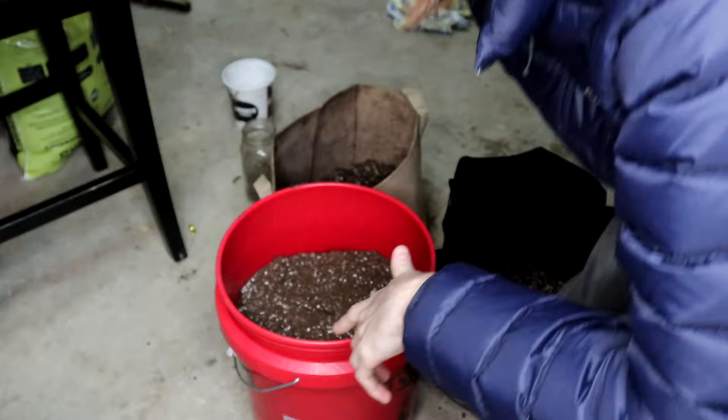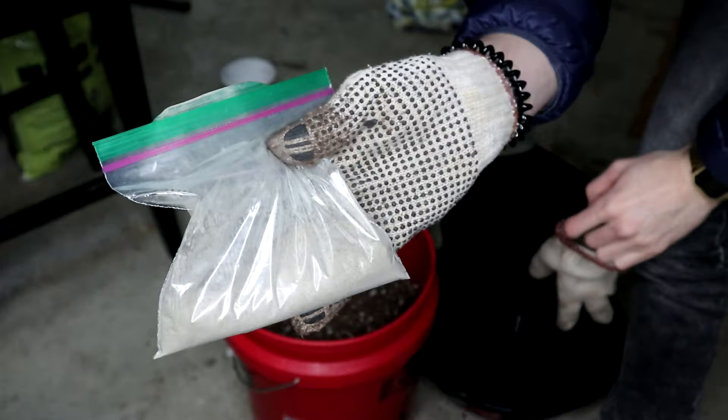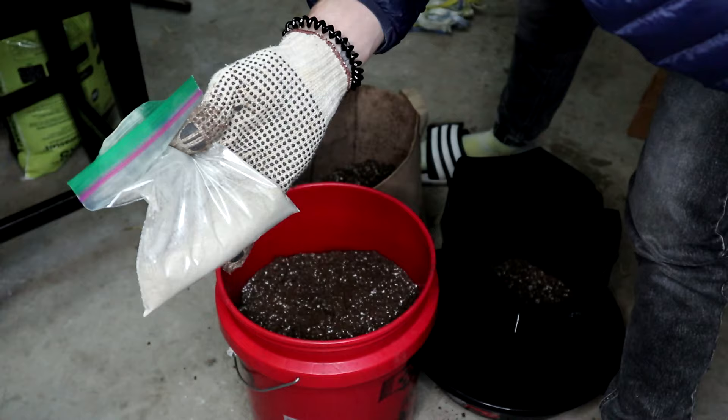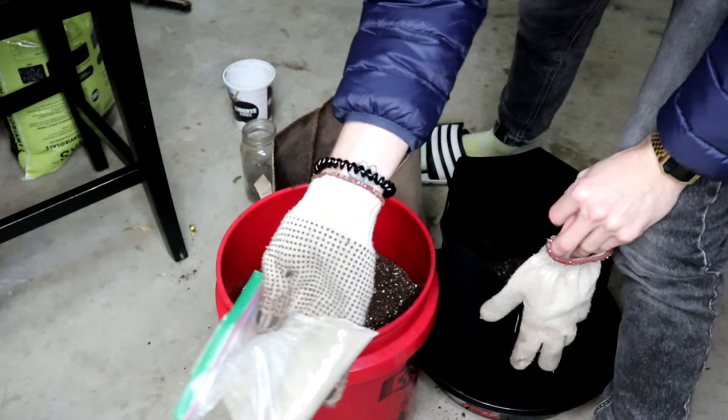This here is Gaia Green Power Bloom and also All-Purpose mixed together — it's a 50/50 mix. We're gonna be mixing it in with the Pro Mix, and that is basically gonna give us a really awesome soil to start the seed in. People do this so that all you really have to do is water the plant for the grow period. With the autoflower here, I don't even know if we'll ever have to add nutrients — we can probably just grow it right from this.